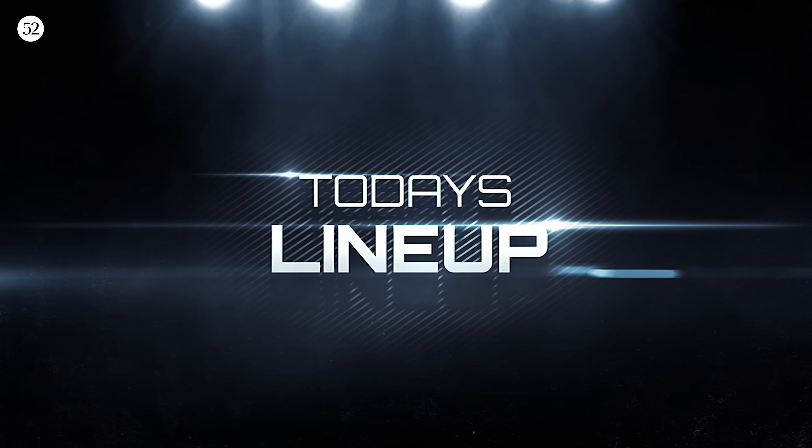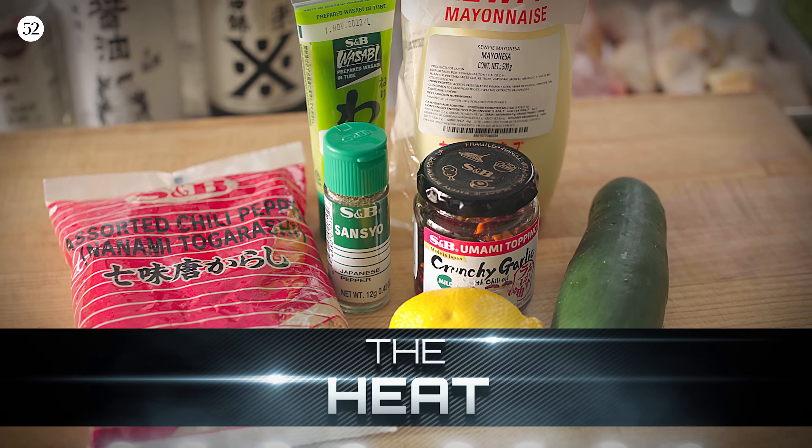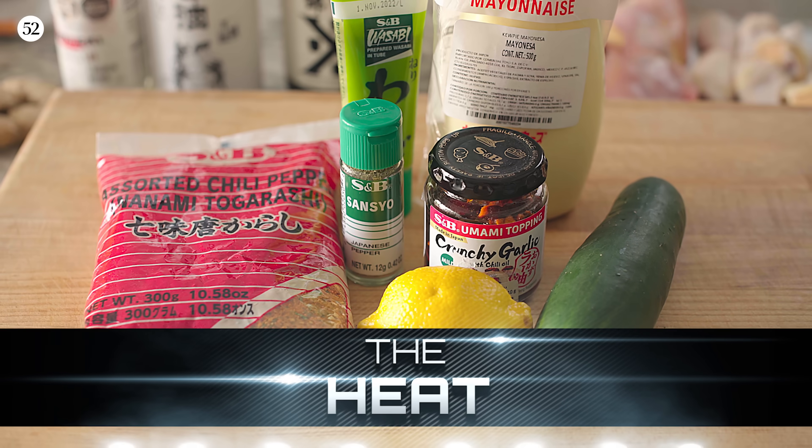And for our spicy, aggressive, offensive lineup, we've got togaroshi, wasabi, Japanese pepper, chili crisp, and lemon. Don't mess with those guys — they're bringing the heat.